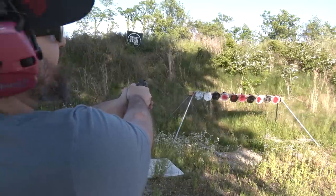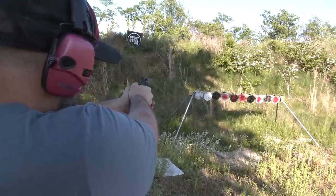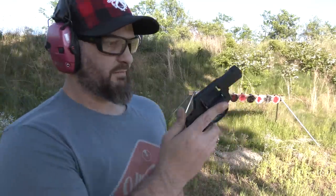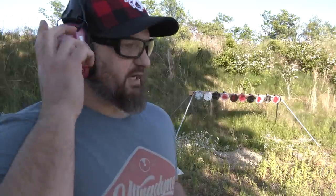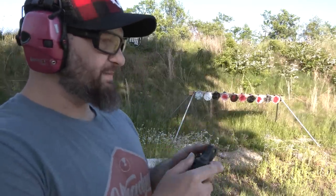That one was totally my fault. Yeah, definitely. I was aiming with these sights by putting the dot in the notch and aiming slightly high.